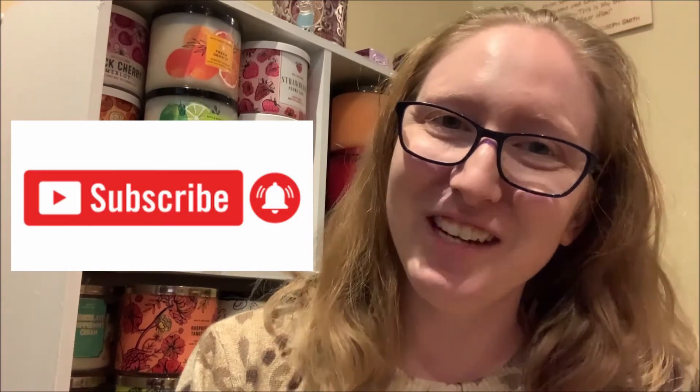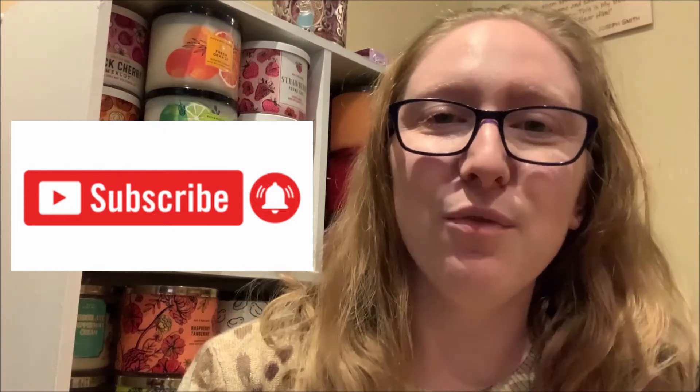If that sounds like something that you would be interested in tuning into, then please consider subscribing to my channel by clicking on that big red subscribe button located directly underneath this video, as well as the notification bell right beside it so that you always know when I have uploaded a new Bath & Body Works candle review video to this channel.